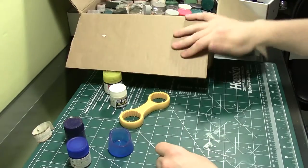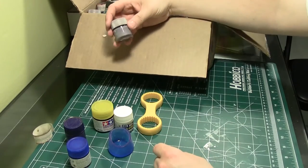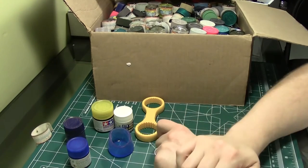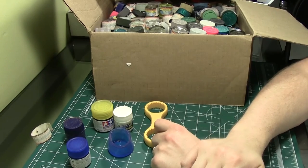So there's my fantastic eBay find of 187 assorted colors of Mr. Hobby Aqueous paint, and also the Mr. Bottle Cap Opener tool. Alright everybody, thanks for watching — until next time, we'll talk to you later.